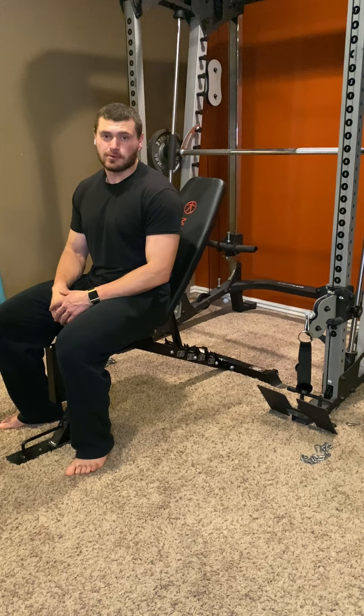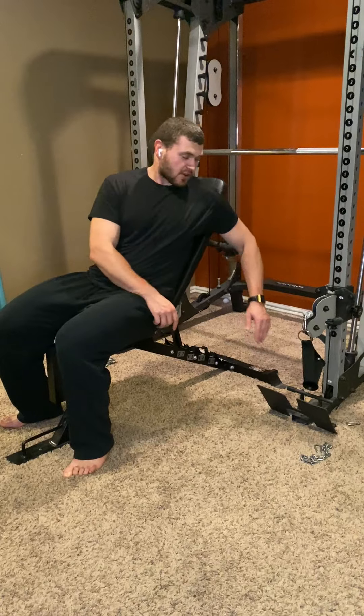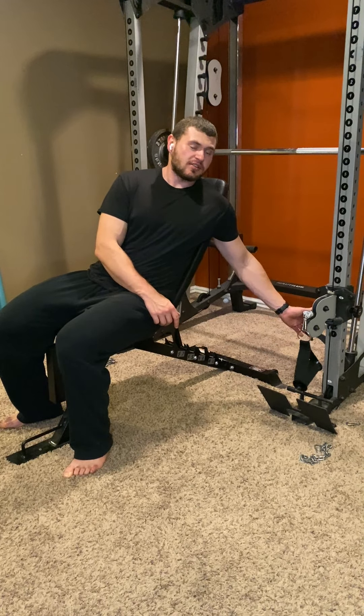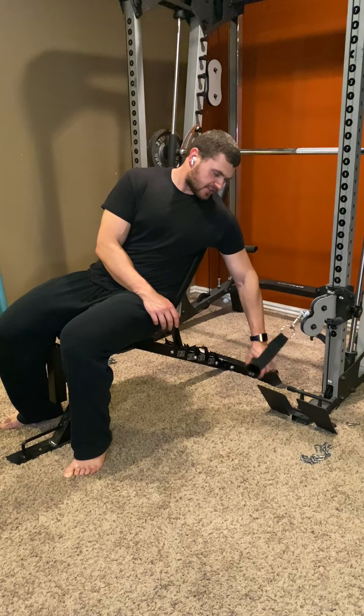This is upper chest cable presses, obviously seated. You're going to take your cable column and not set it all the way down — set it so it's most of the way down, maybe kind of aligned with the bench. You'll see here why in a sec.